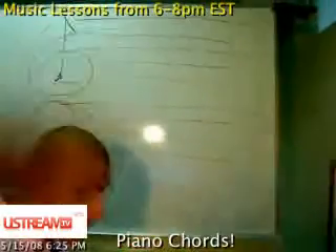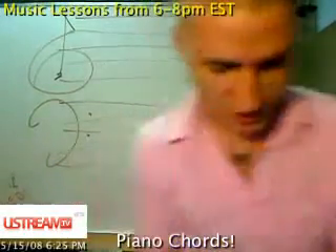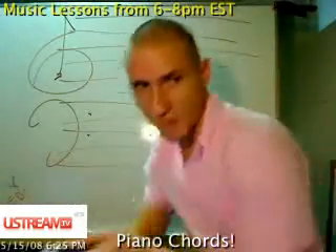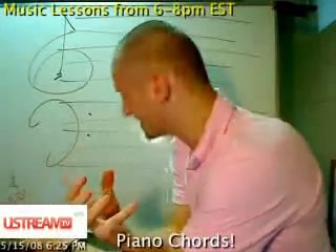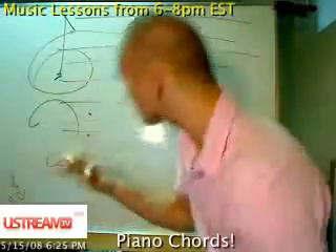James says, 'Yo Walt, I really don't understand middle C — can you start with middle C?' Absolutely, man.